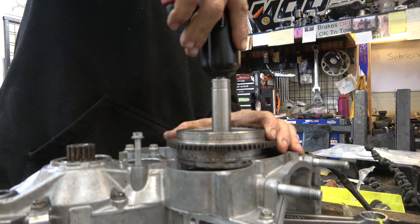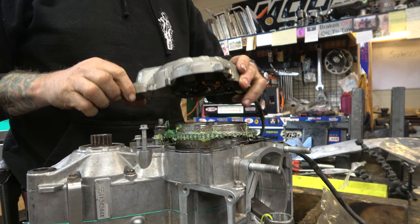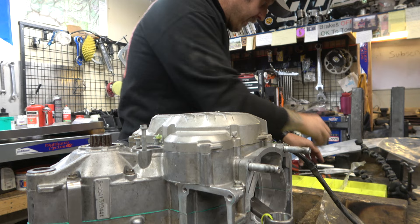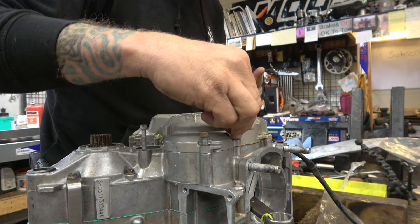Alright, the cover is pretty straightforward — go easy, get it on, line it up, and make sure the starter bendix ends up in its home. I put new bushings in there so we're all good. Drop all the bolts in — same thing, seven foot-pounds — and we'll be good.